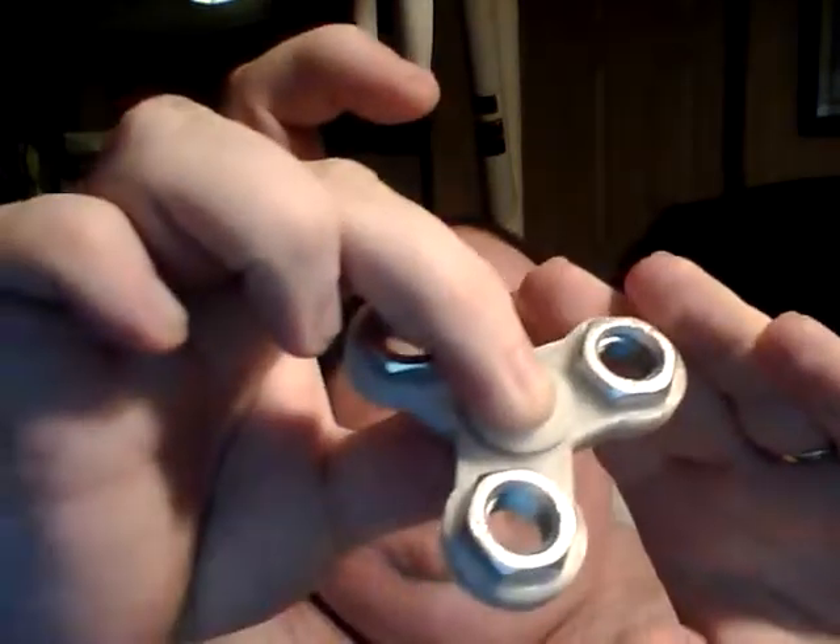These don't spin really long because I haven't greased the bearings or anything. They are a good time waster if you have a hard time sitting still or need to be doing something with your hands.